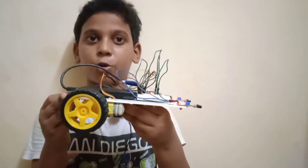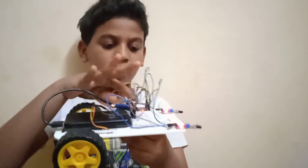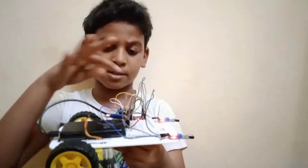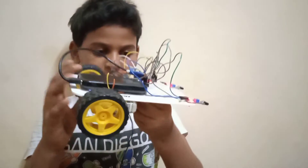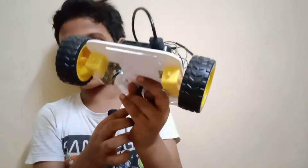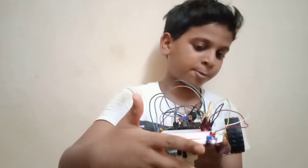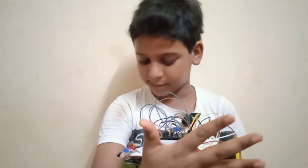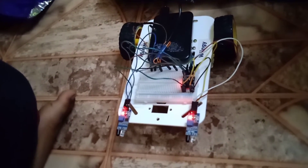This is my follower robot. I have used some jumper wires, a motor driver, sensors, a power bank, motors, and a caster wheel. The right sensor is connected to the left motor, and the left sensor is connected to the right motor. Now see how my robot is working.